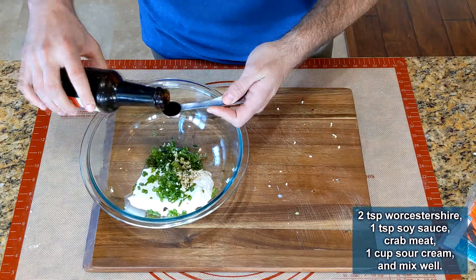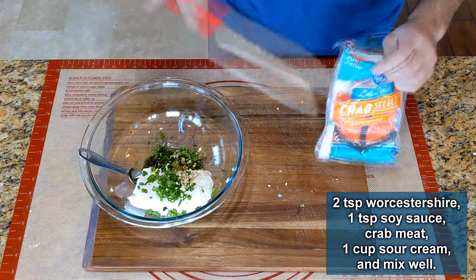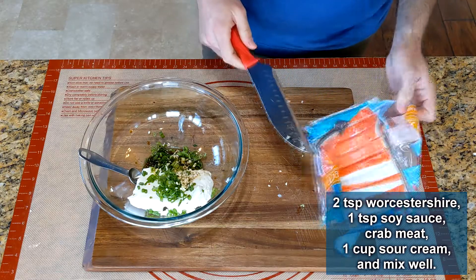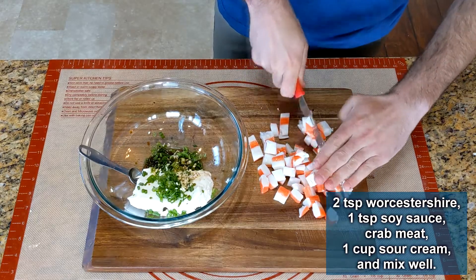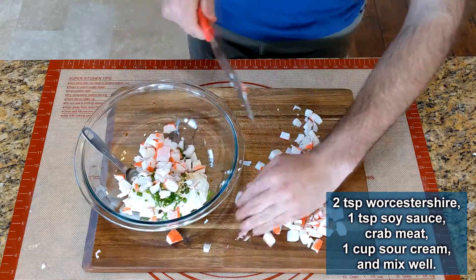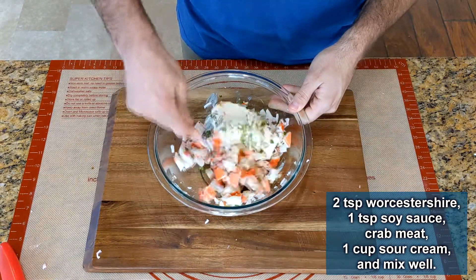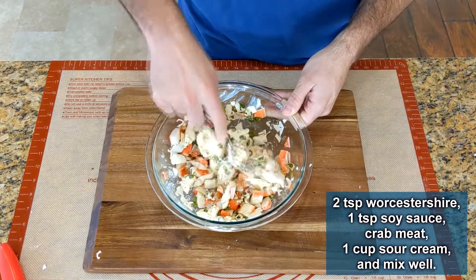Add two teaspoons of Worcestershire sauce and one teaspoon of soy sauce. I'm going to be using imitation crab meat, however if you have real crab, by all means use that. Roughly chop the meat and add it to the bowl — it will separate into smaller pieces as you stir. Your cream cheese should be softened by leaving it out for a while to make stirring easier.